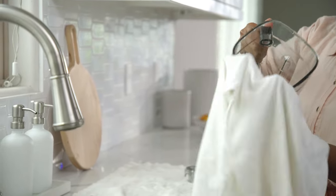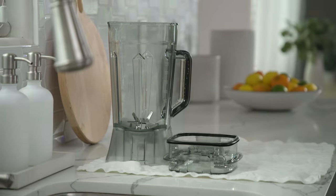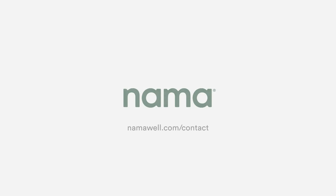For more in-depth instruction, see the videos linked in the description below or visit namawell.com. If you have any questions or comments, please contact our customer care team. Contact information can be found in the description, in the user manual, and on namawell.com.